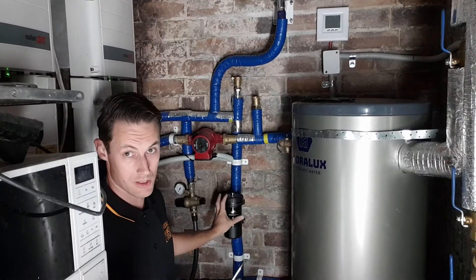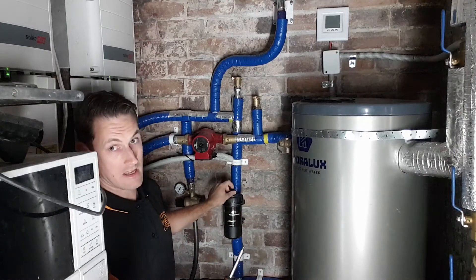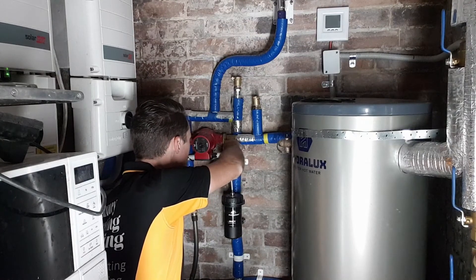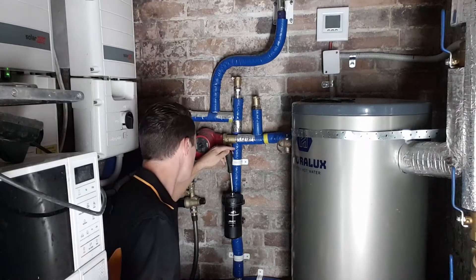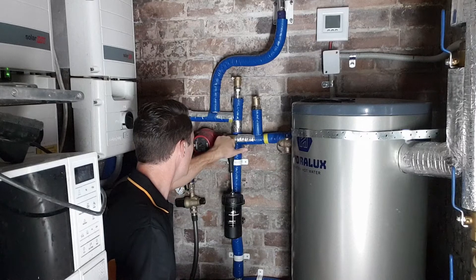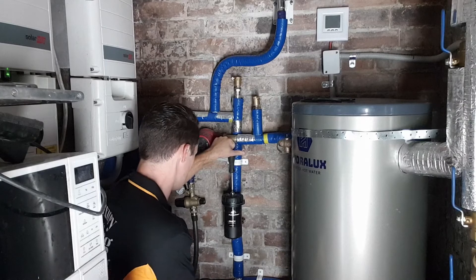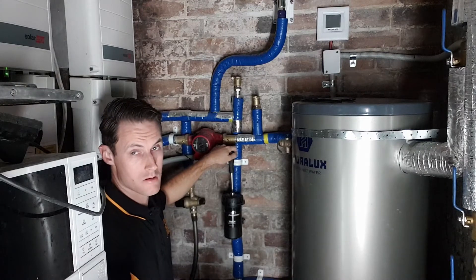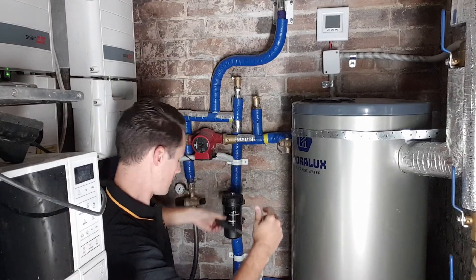Now I need to release the pressure, because this is still under pressure — if I take the lid off it'll spray everywhere. There's an air vent valve on top. I'm going to open that up with a screwdriver until a little bit of water bubbles out. The pressure in there has now been released; this is now at atmospheric pressure.